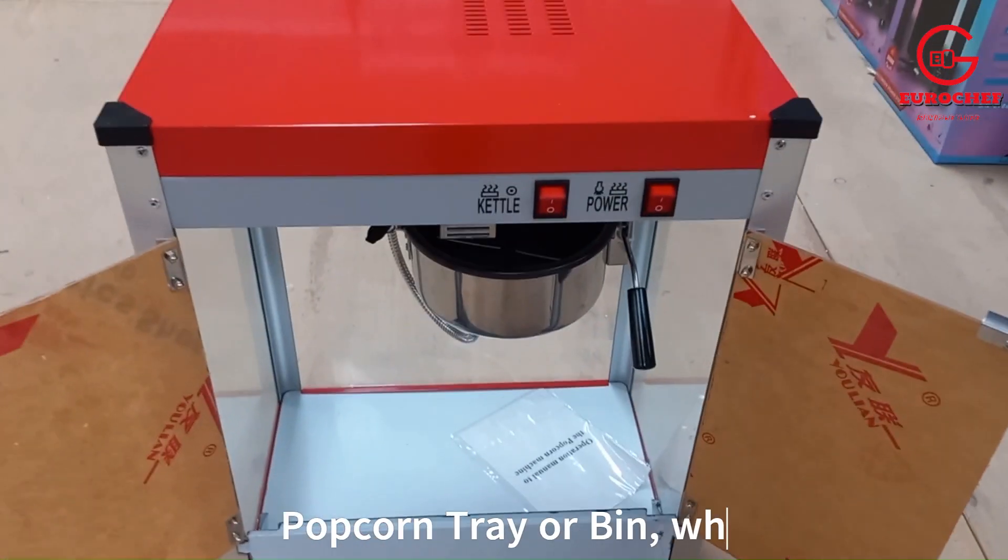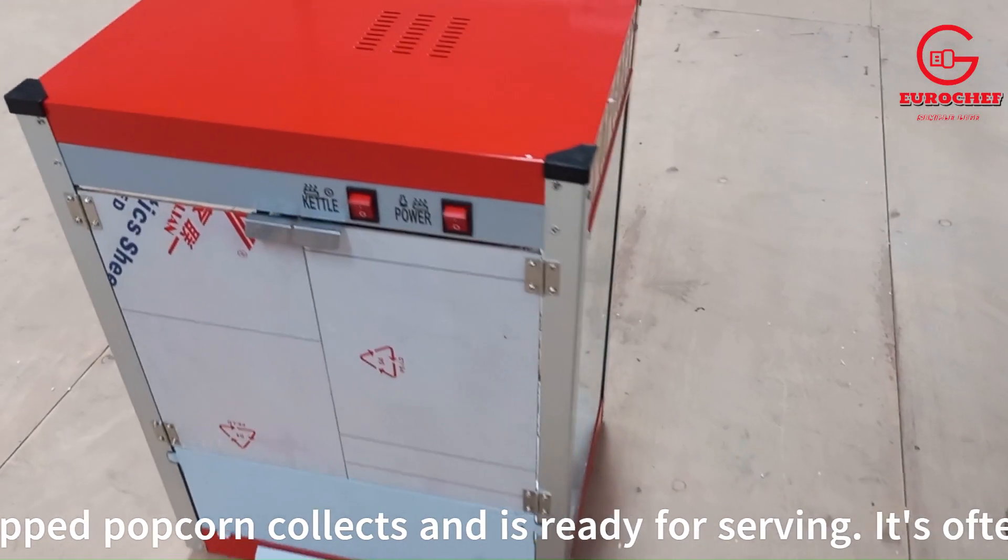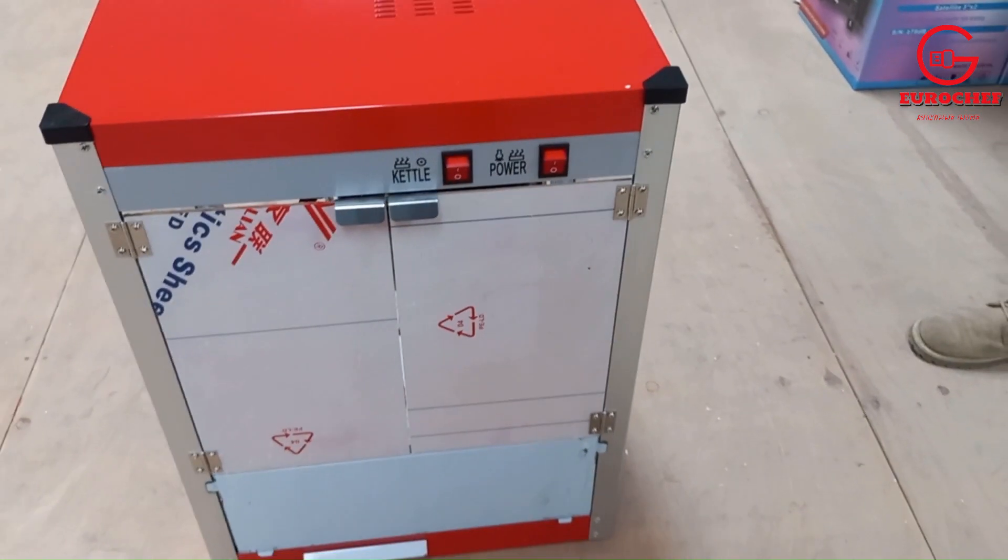The popcorn tray or bin is where the popped popcorn collects and is ready for serving. It's often equipped with a warming light to keep the popcorn fresh and warm.